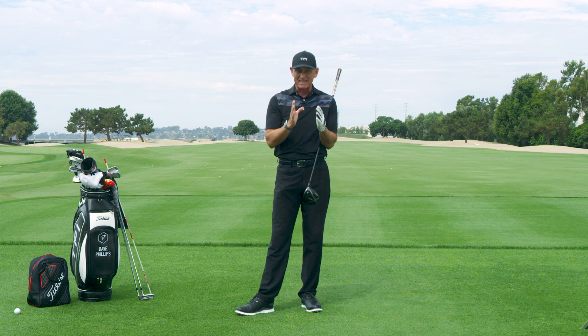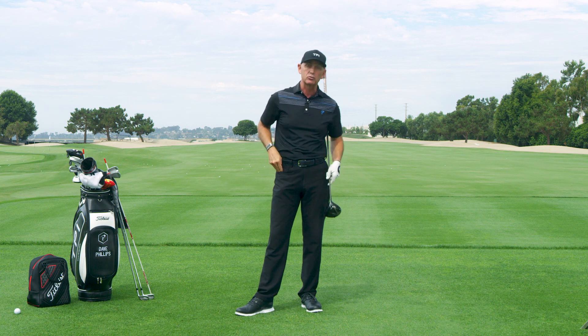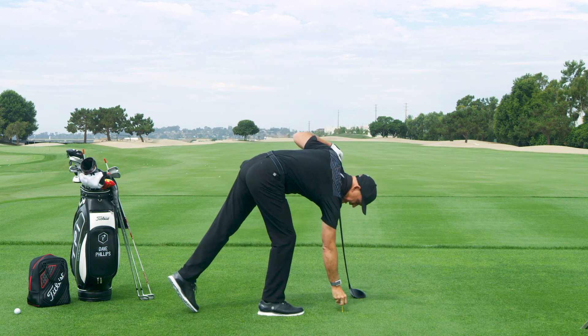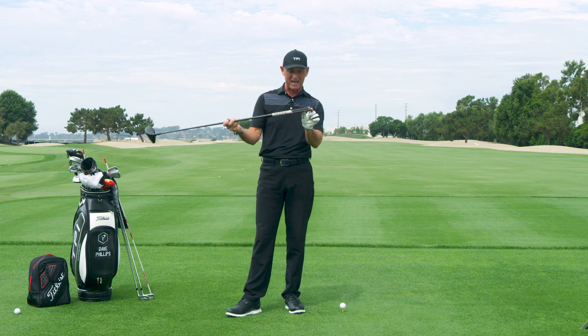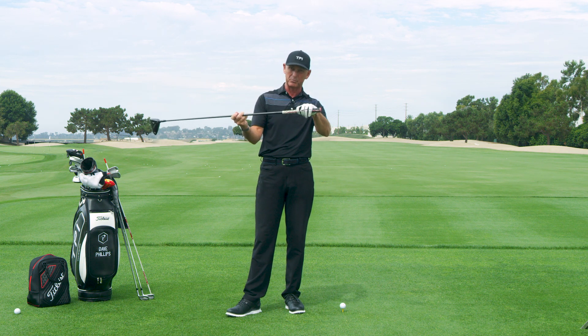If you watch Justin Thomas, he does something really kind of unusual. He tees the ball extremely low — almost about just an inch down. Then he actually chokes down about an inch and a half to two inches from his normal setup with a driver.